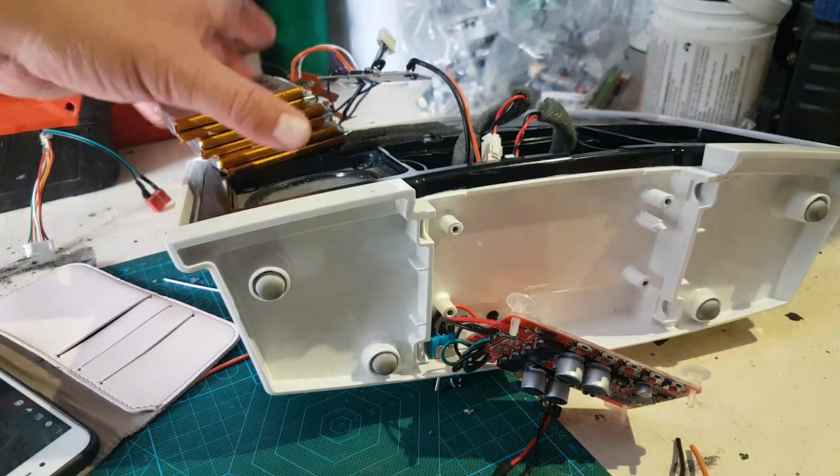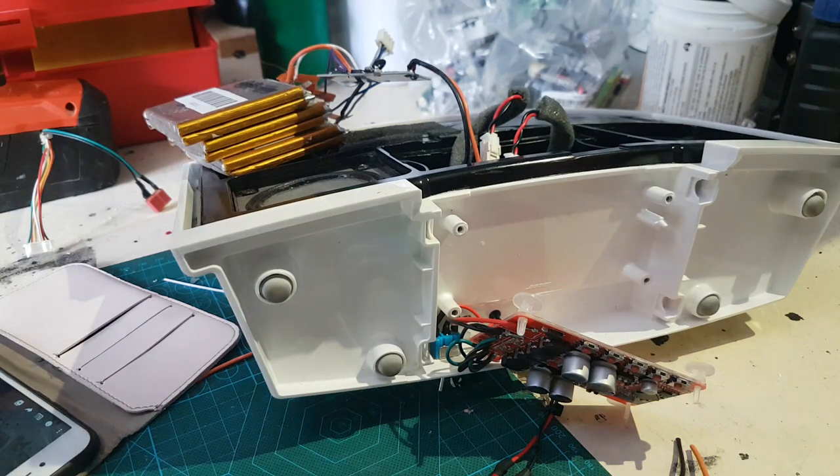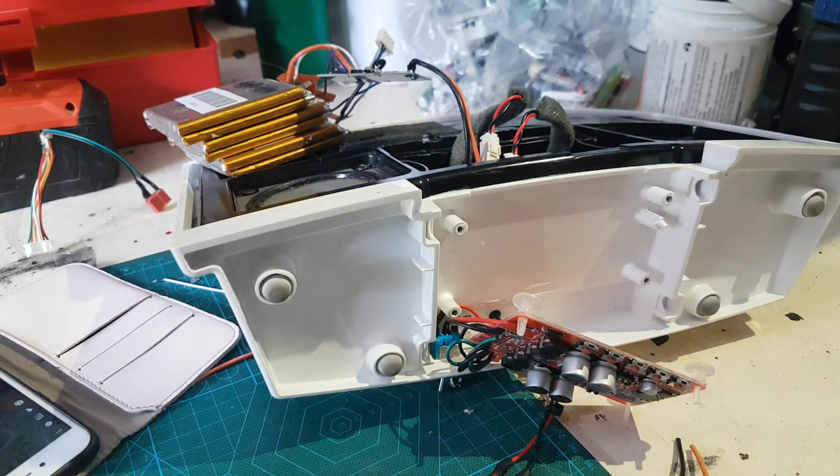I'm just going to Kapton tape this all up - the pack - and tidy everything up. Screw everything in, seal it up, put it back together. I'll bring you back when it's done.